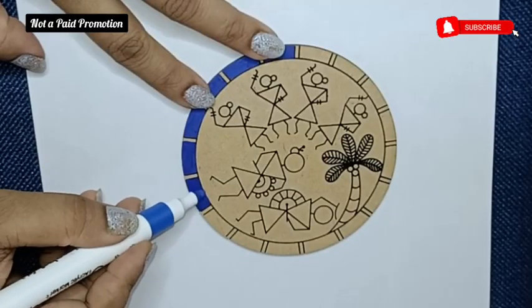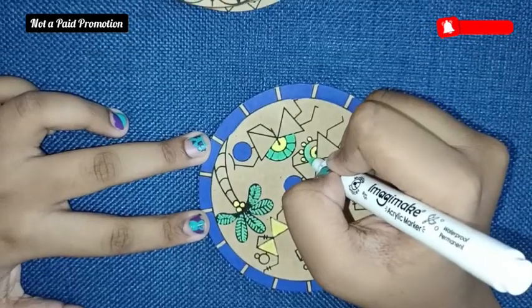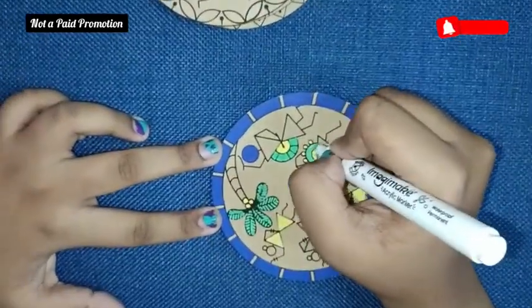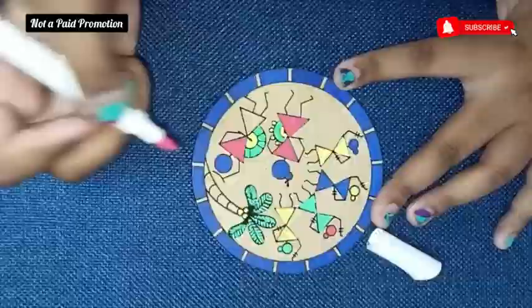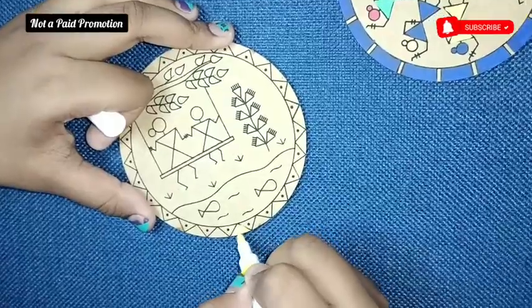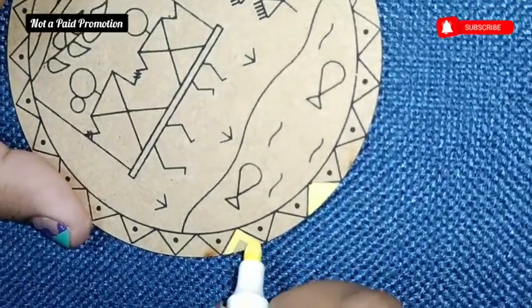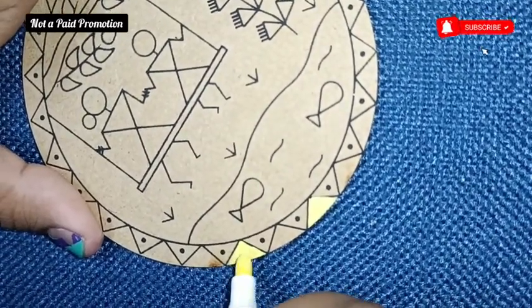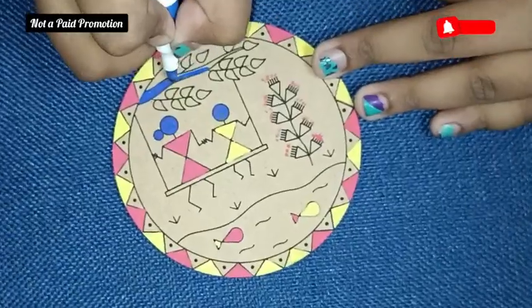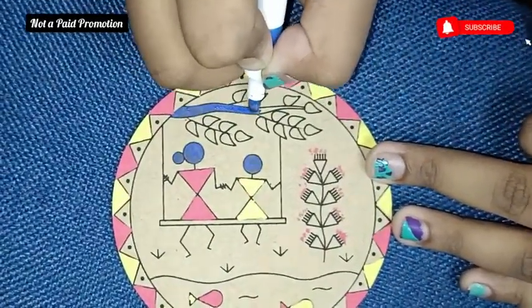Now let's start doing the Warli art. I showed my daughter how to use the acrylic pen and then she was all on her own doing it with so much interest and dedication. In the Warli art, the best part are these pre-marked coaster set of four and the acrylic marker pens that come in yellow, red, green, and blue shades.